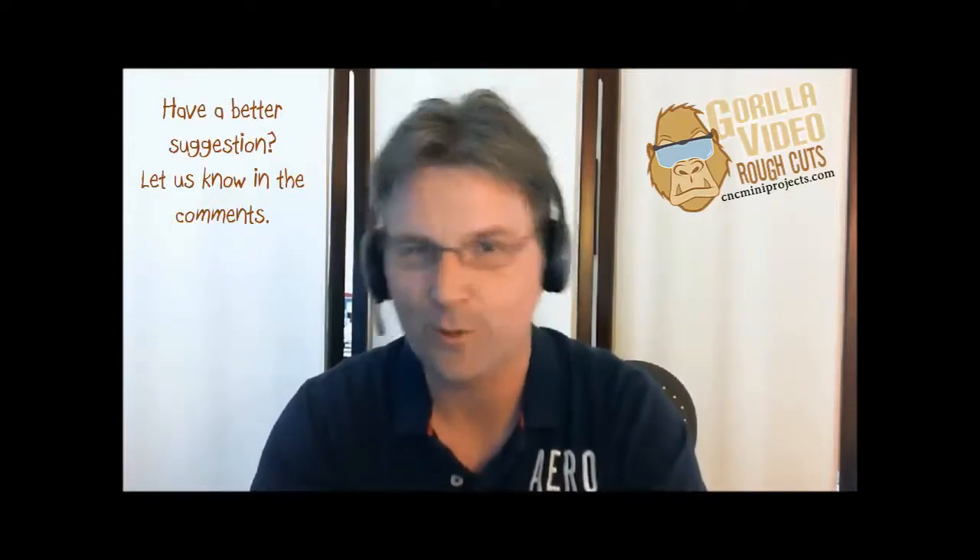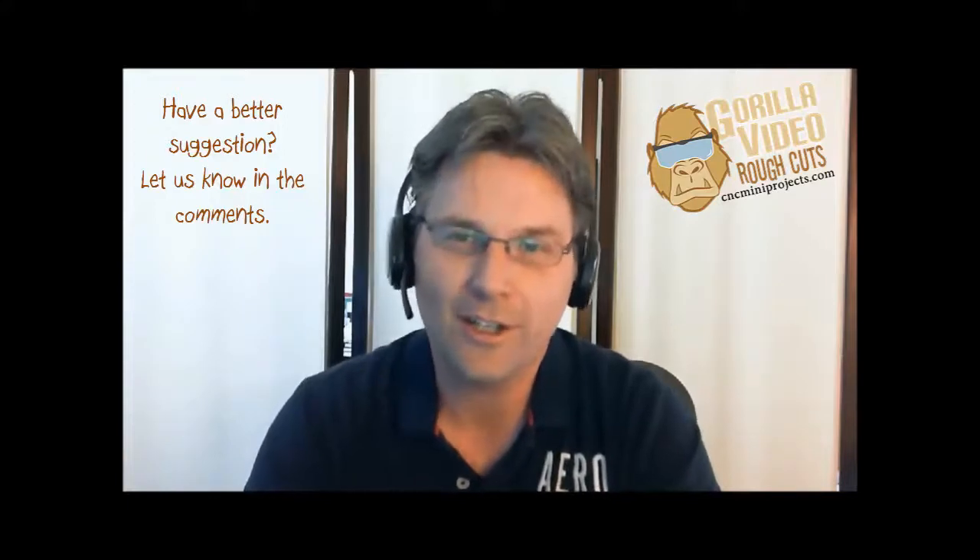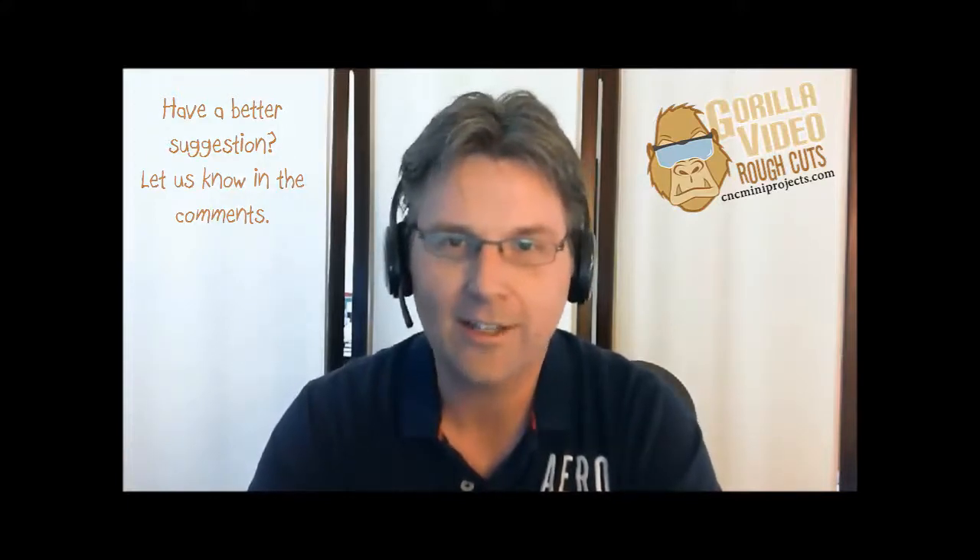Welcome to the first video in our Gorilla Video Rough Cuts collection. That name doesn't roll off the tongue very well, but that's the best I could come up with in the short time that I had. And in typical Gorilla style, it's just exactly that — something quick and dirty that does the job.